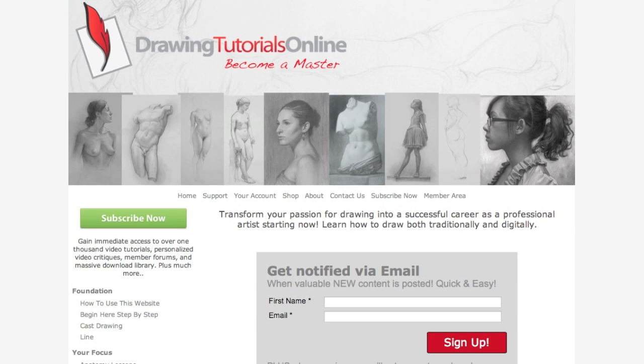Hi everyone. This is Matt from DrawingTutorialsOnline.com. Have we got a treat for you — Alexa's sketchbook. But before we get to the sketchbook, if you haven't come on over to DrawingTutorialsOnline.com and signed up for our free drawing tutorials, you'll want to do that after you watch this video. Click on the red sign up button on my homepage and you will be delivered a new drawing tutorial with valuable information to help you draw the figure from your memory. Let's check out the video.